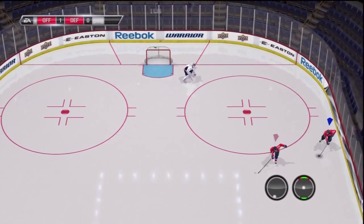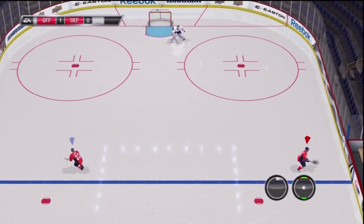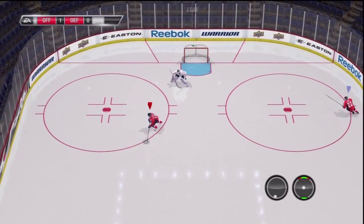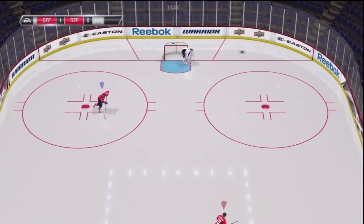For the shooter you're going to want to shoot low — it just seems easier to tip when it's low compared to when shooting high. Now what I like to do when I'm crossing in front is hold L2. This will square you up with the goal and usually your stick will be pointed out in some direction that it'll hit the puck.